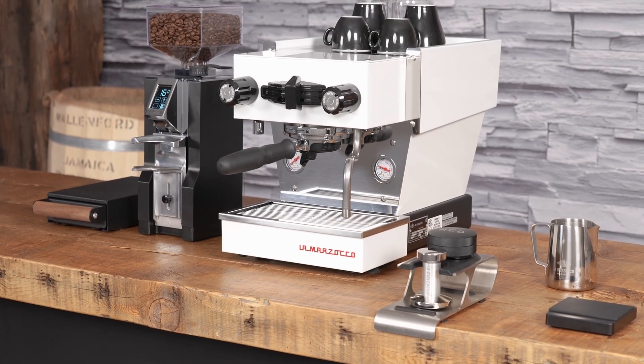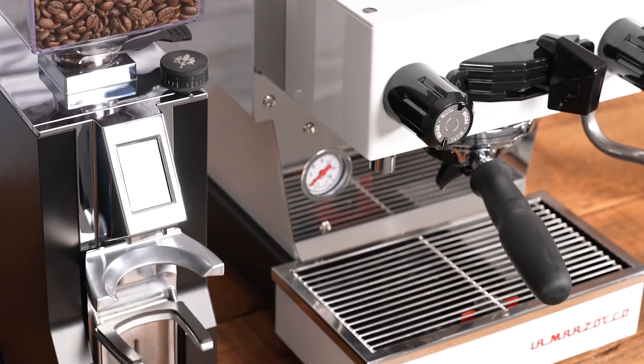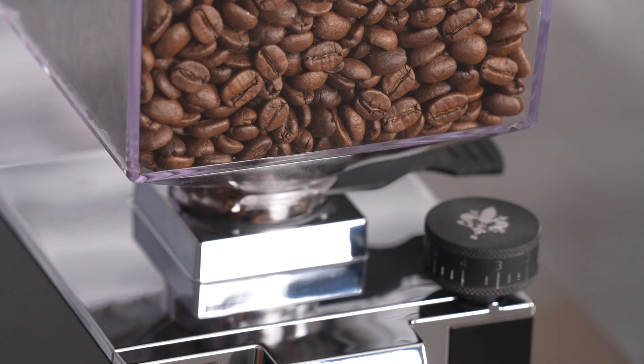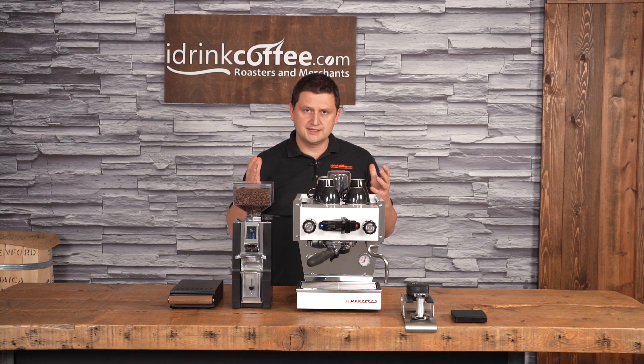Hi, I'm Slavik with idrinkcoffee.com. Today I'm presenting the Eureka Minion Libra Grinder. The Libra, as the name suggests, is named after the astrological symbol for September and October — Libra. And what is the symbol of the Libra? A scale, or scales.